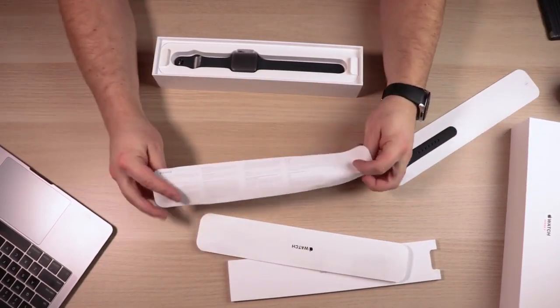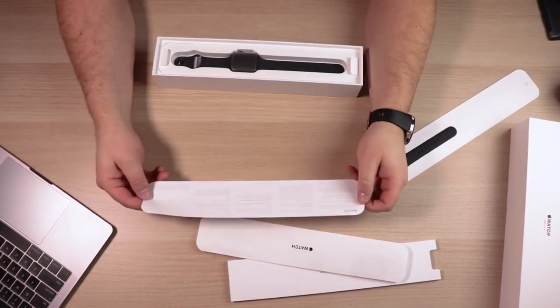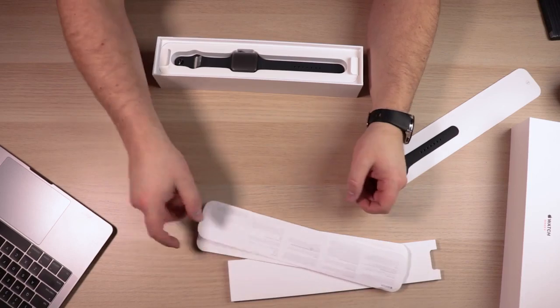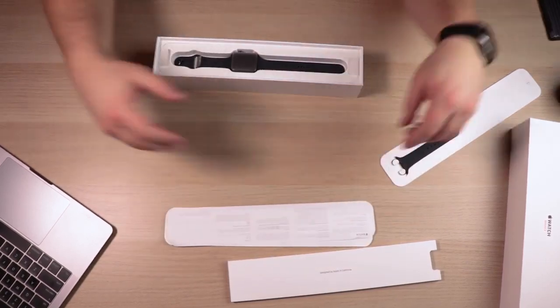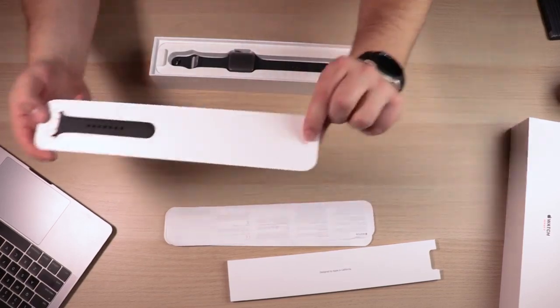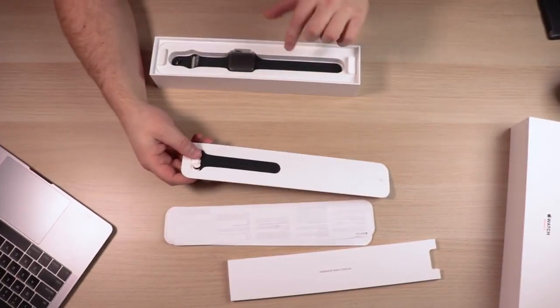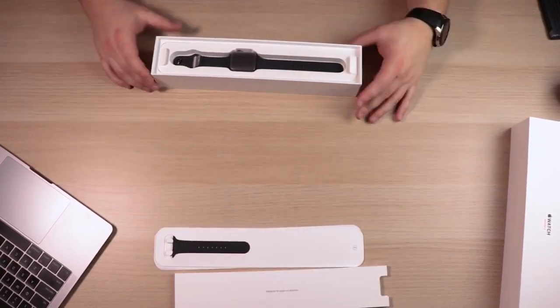You have this, and then it looks like this seems to be a protective sleeve, but also just some information about safety handling and all your legal documentation. And then like I was saying, it does have the extra band, which is the small medium — you can see right where it says 'small medium' right there. So this is a small medium band in case this one's too large. That covers what is in this little box right here.